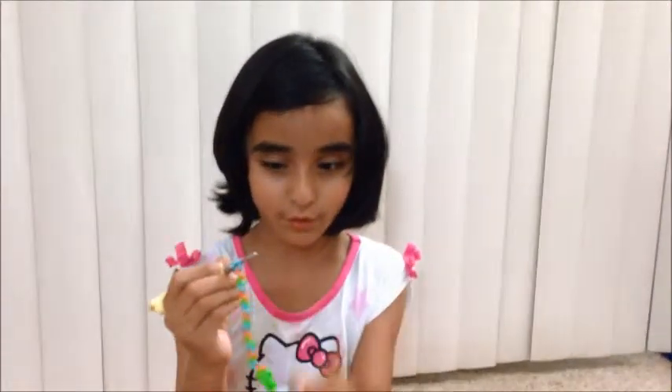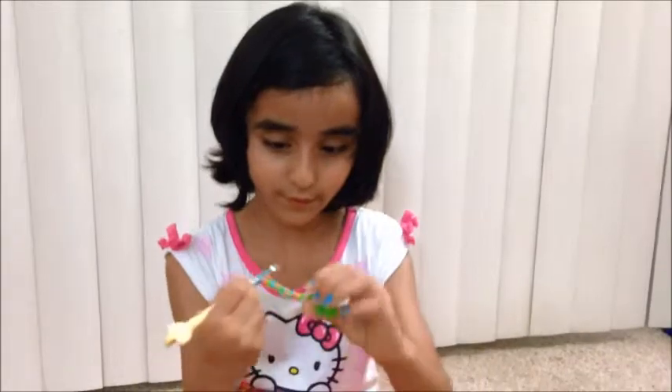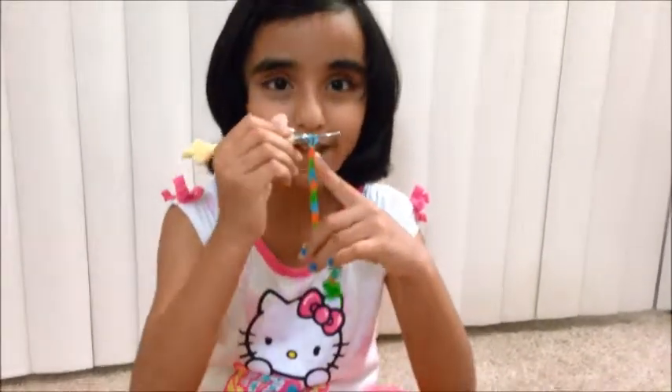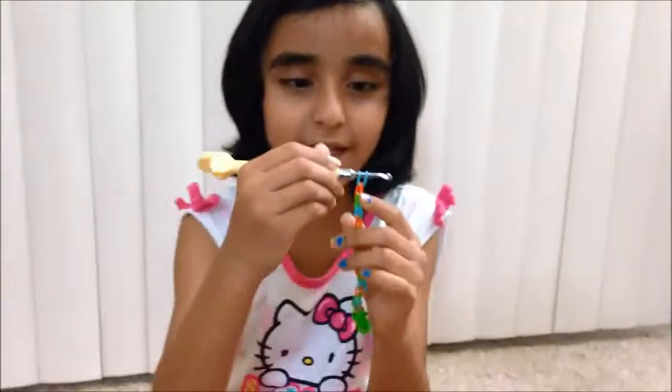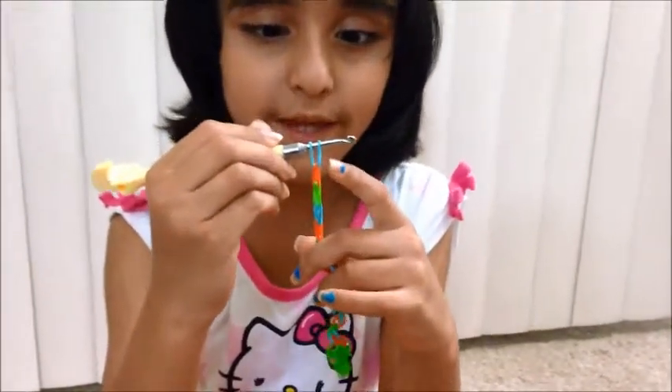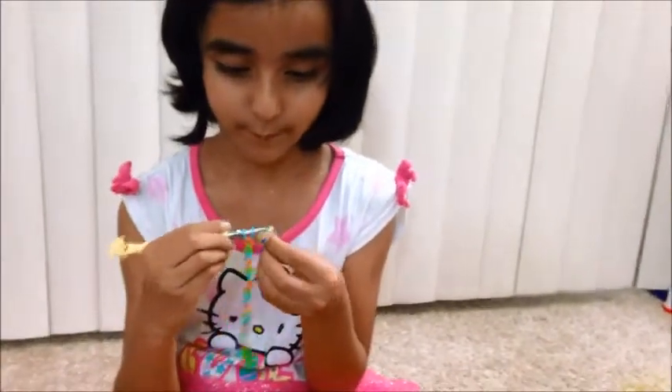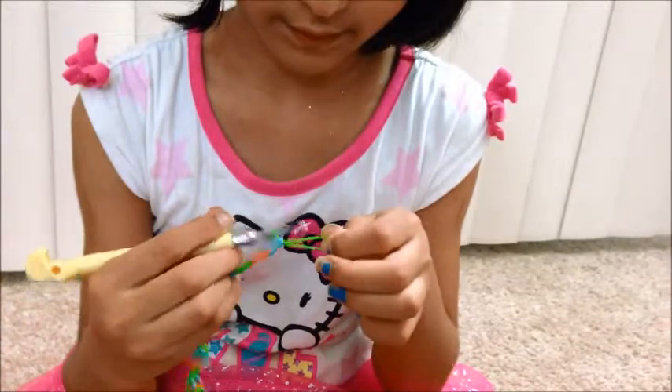You finish the toe to ankle. So you see, this one has to be connected to this. So now we're going to take a green rubber band, pull it through, and stick it back on. Take another green rubber band, pull it through, and stick it back on.